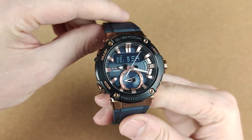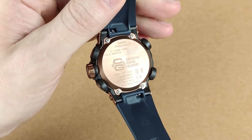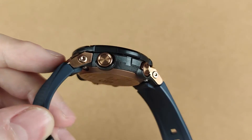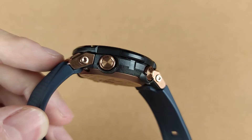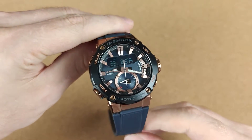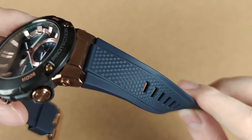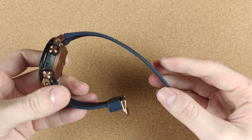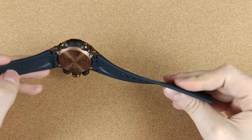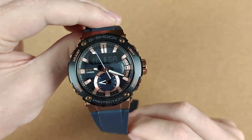Now let's move on to discussing the build quality. G-Shocks are well known for being the ultimate durable watches, but with the introduction of the G-Steel B200 series Casio really wants you to know that these watches have a carbon core guard. What this means is that while in the previous models the mid case was completely made out of resin, now the resin is combined with carbon fiber as well. The result is a lighter case with even higher shock and impact resistance. The resin band is soft and flexible with a 3D textured pattern so it doesn't look plain. It's comfortable and attached to the case with quick-release spring bars, but for an average-sized wrist it's almost too long.